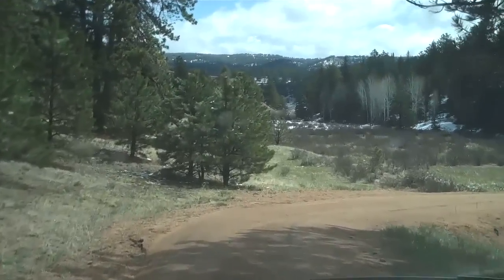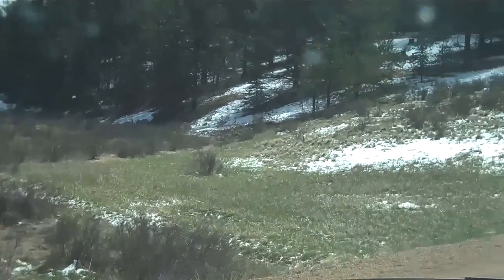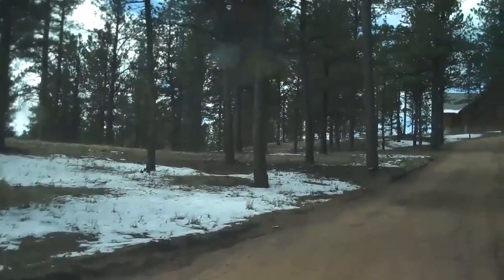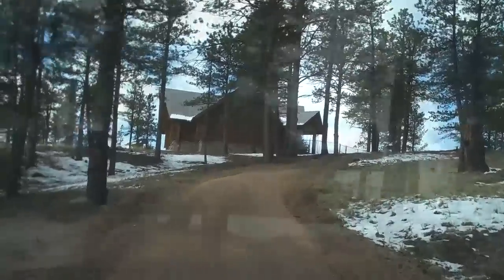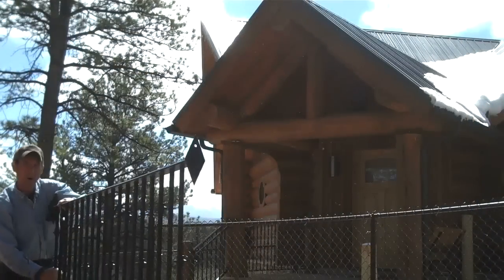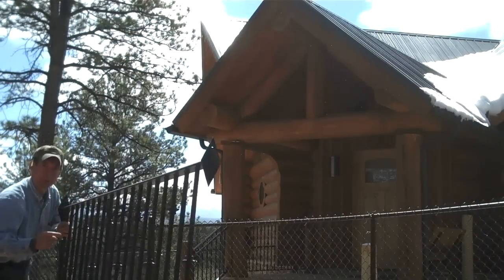I see some elk tracks over there — about the size of an elephant. There's a little log cabin in the woods. Welcome to springtime in the Rockies; couldn't have picked a better day to get up here and install these railings.